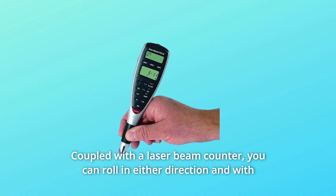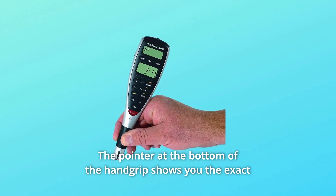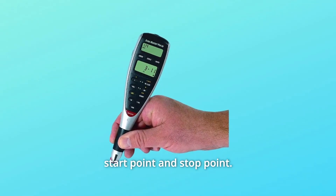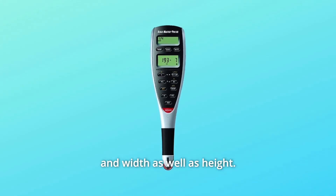You can roll in either direction and with either hand and get accurate measurements. The pointer at the bottom of the hand grip shows you the exact start point and stop point. Dedicated function keys allow you to note measurements for length, width, and height.